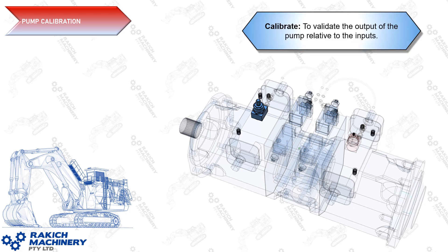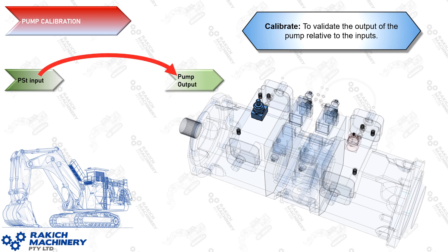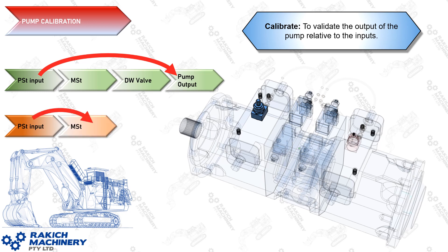We call it a pump calibration because when you calibrate something you're validating the output of a device relative to the inputs. So we get the PST input at a specific setting and we make the adjustments to achieve the correct output of flow rate. Internally, the pump has several phases that the PST input must influence before achieving the output. We're not interested in what happens in the middle — we just want to achieve the correct output. This approach gives us confidence that the input and the outputs are exactly what we're trying to achieve.